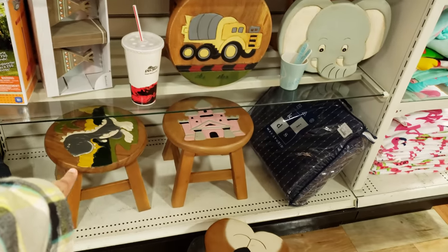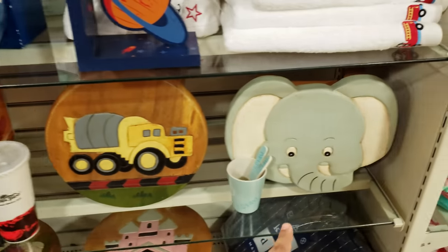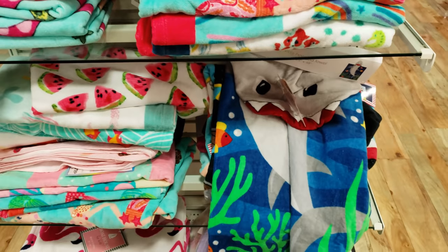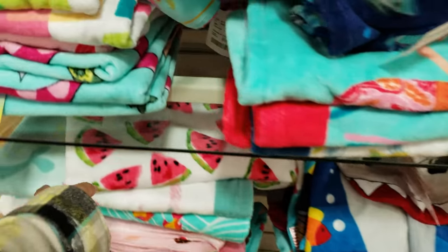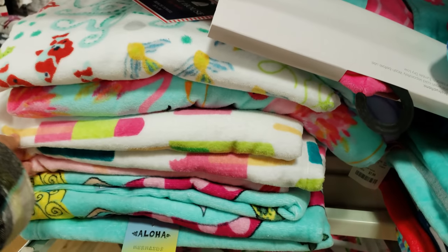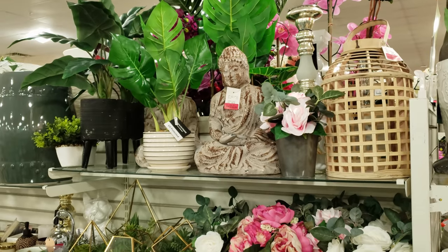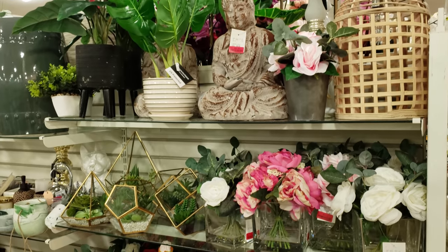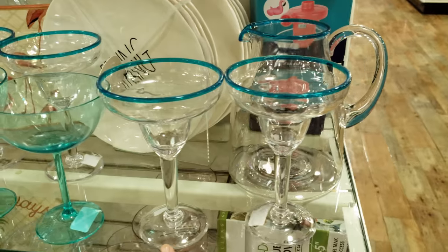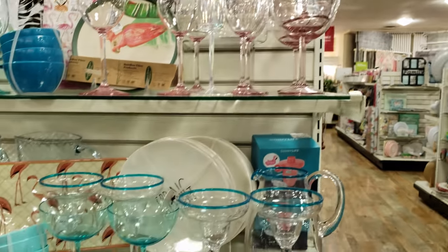Look at the dinosaur little stool and that doggy time-out chair — oh my gosh, look at the elephant! Cute towels for eight dollars — kid towels. Oh, look at the one with the shark and look at this watermelon one. We have aloha — those are really cute. Oh, I like the flamingo one. More margarita time — they got blue and they do have pink right on top.